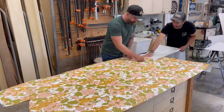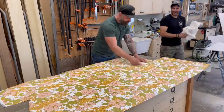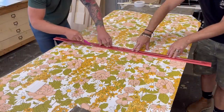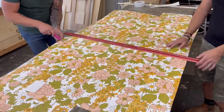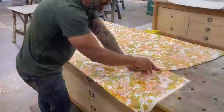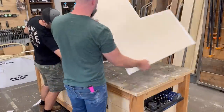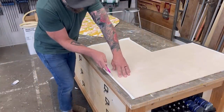Instead of doing each individual panel I decided it would be easier to do two halves of the wall — sticking two panels together and doing the entire thing at once. Once we had the entire thing covered in wallpaper, all I had to do was take a razor blade and cut the two panels into two separate pieces. After getting the entire surface covered in this peel-and-stick wallpaper I cut off all the excess from around the outside and flipped it over to trim right along the edge of my actual plywood panels.